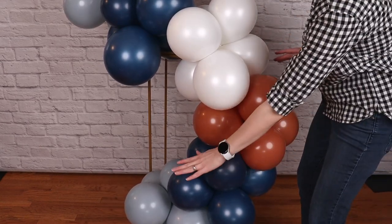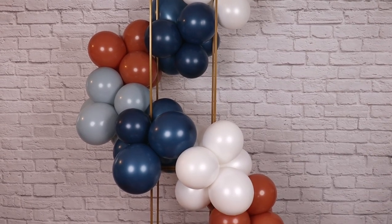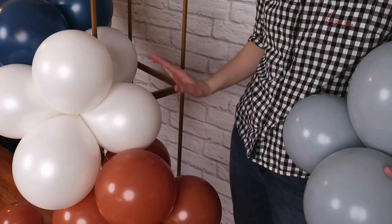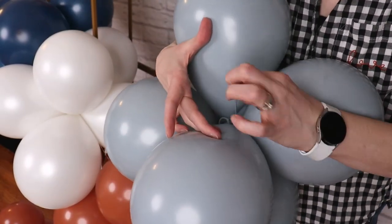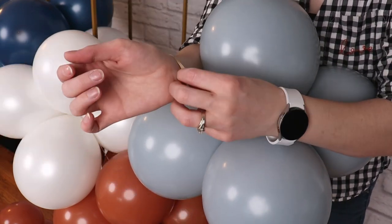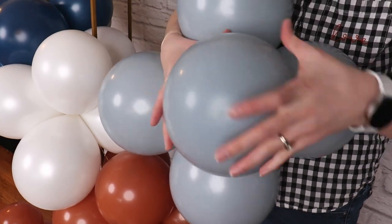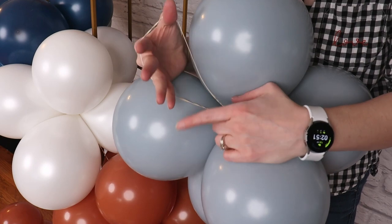Once I've got that bottom curve of the S formed, we have the basic shape of our garland in place. On top of this base garland we're going to add even more balloon clusters to fill it out and make it more luxurious. I'll take a rubber band and slip it over one of the balloons in the cluster, making sure the rubber band is all the way in and touching the nozzles — that gives us an easy way to attach it to the garland.